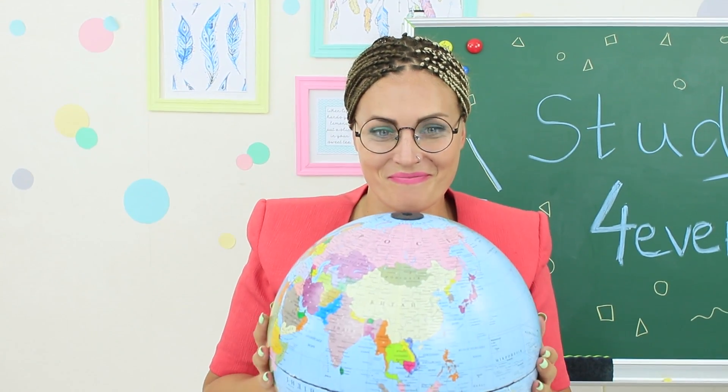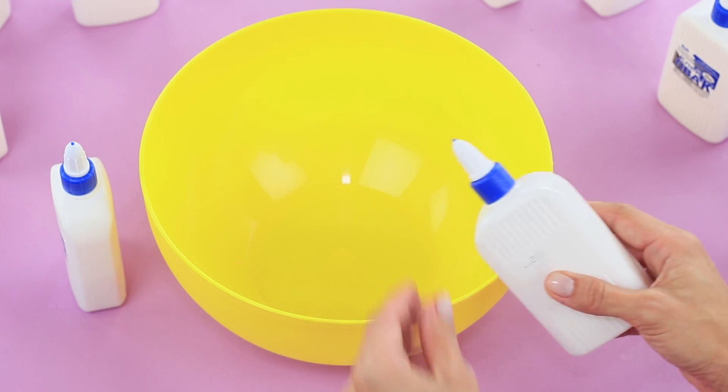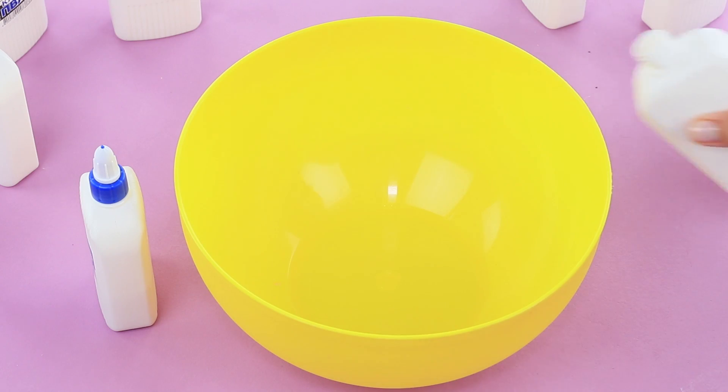Especially when Miss Smith brings a surprise — her globe has marvelous and relaxing giant slime inside. Make Maxi Slime. We will need a lot of white glue.